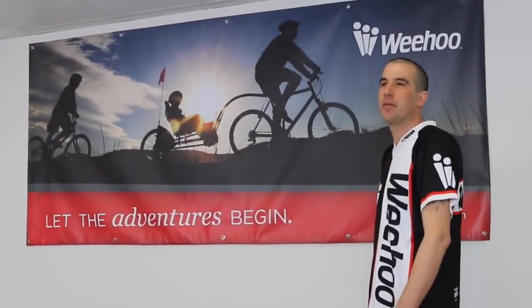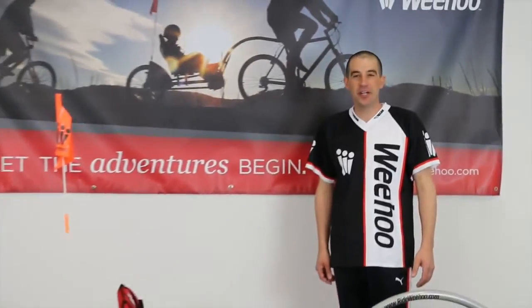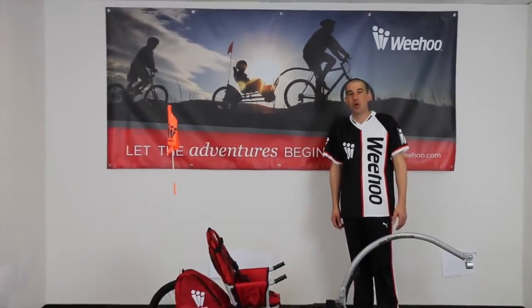At WiiHoo, we say life's not about the destination — it's about the journey. Be curious. Explore. Ride more. Adventures begin with WiiHoo.